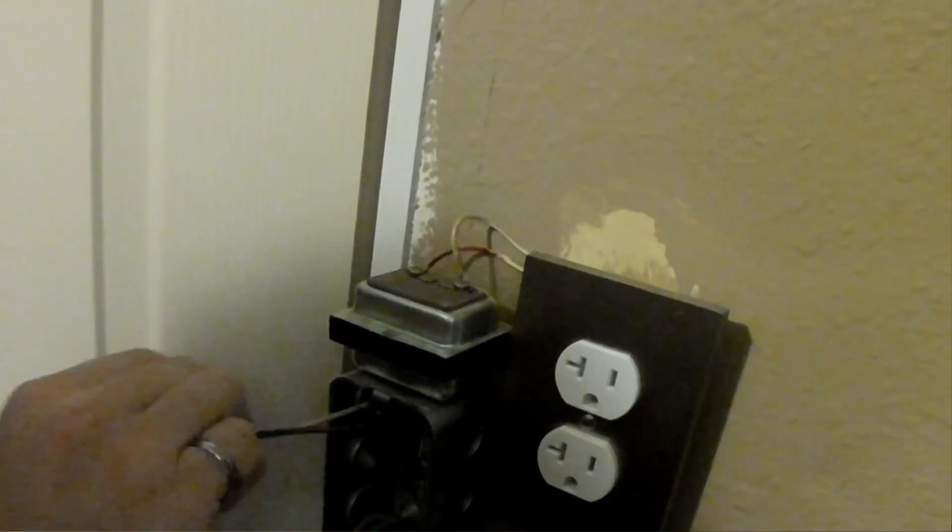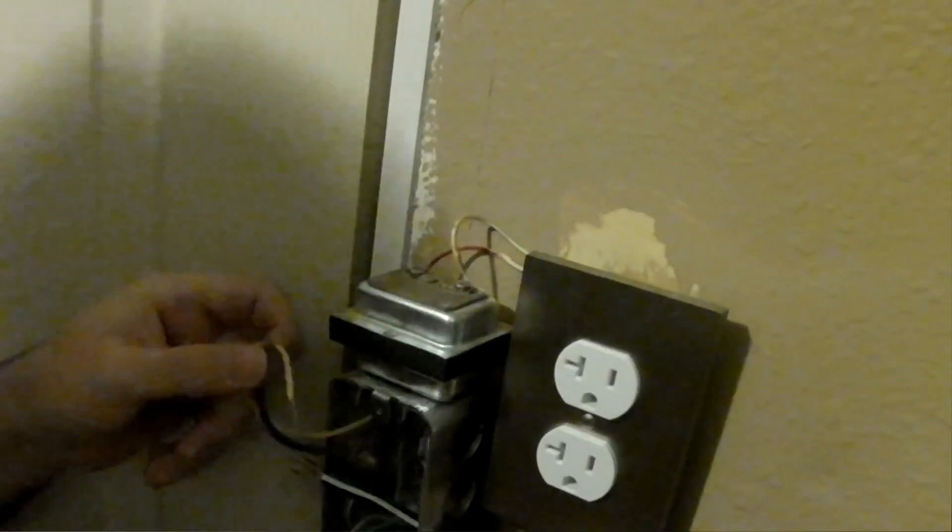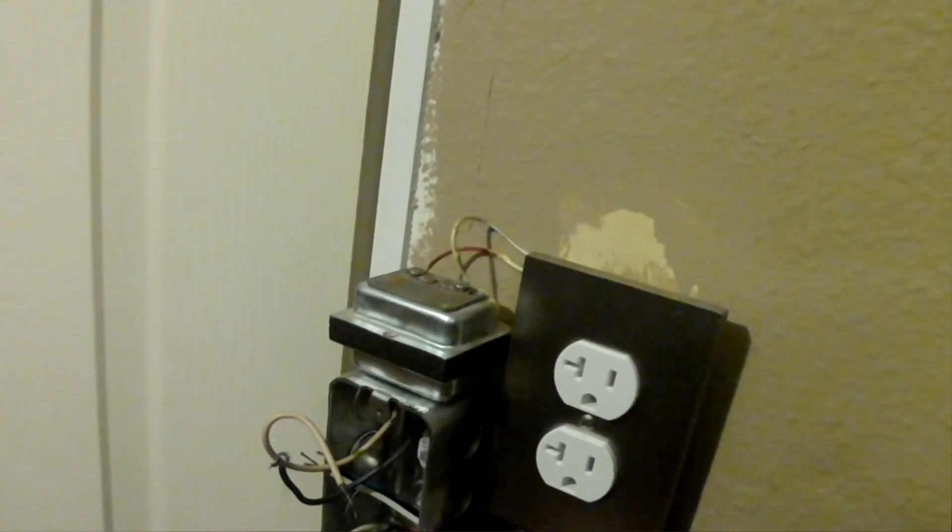This is really important: this furnace requires a minimum gauge of 14. So the plug that I've added is 14-gauge. You can't just use an extension cord with a plug on it, because the average extension cord is 18-gauge. Not safe.